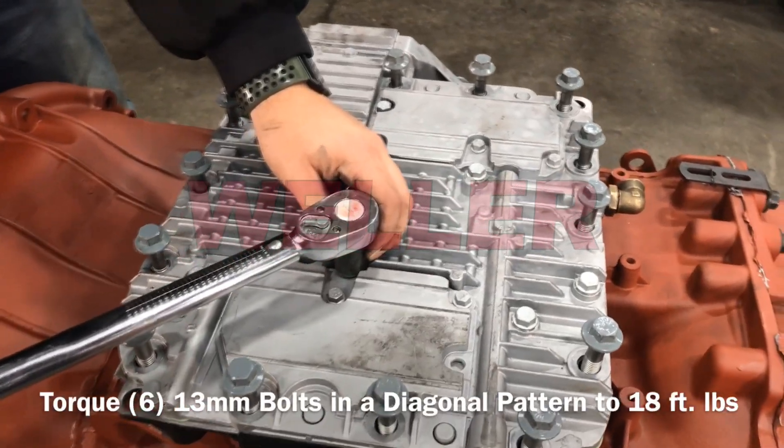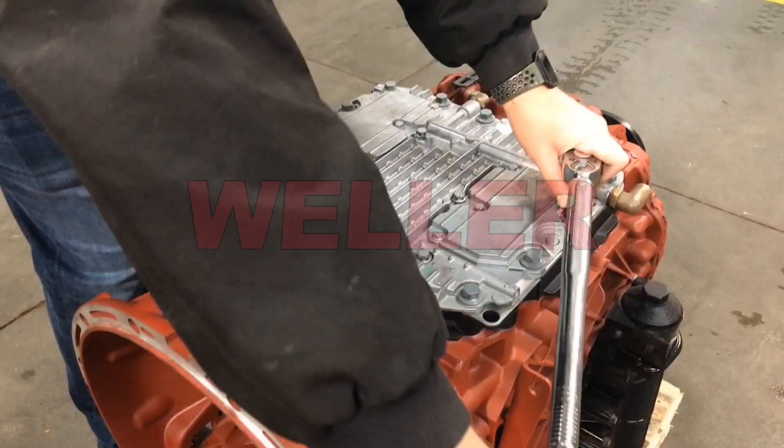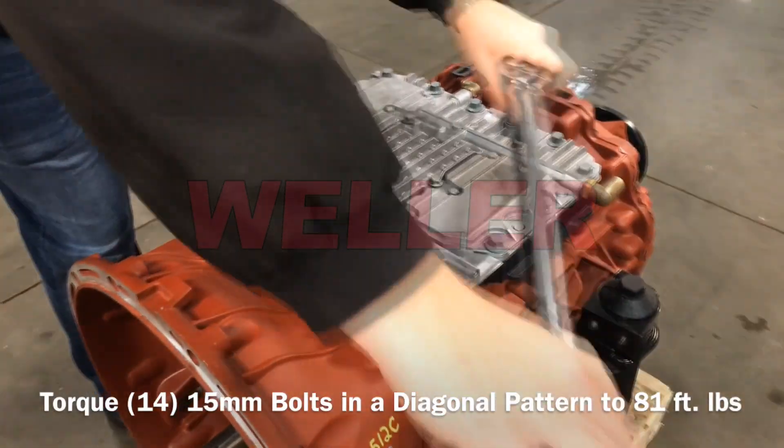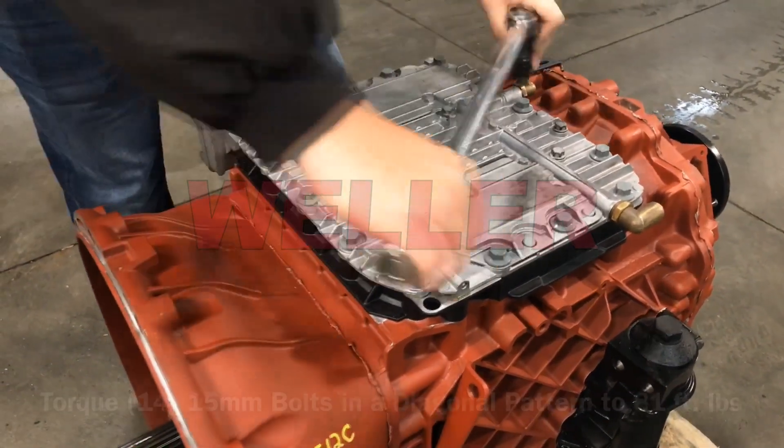Torque the six 13-millimeter bolts in a diagonal pattern to 18 foot-pounds. Torque the 14 15-millimeter bolts in a diagonal pattern to 81 foot-pounds.